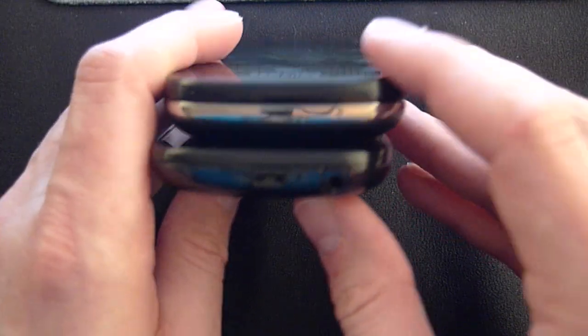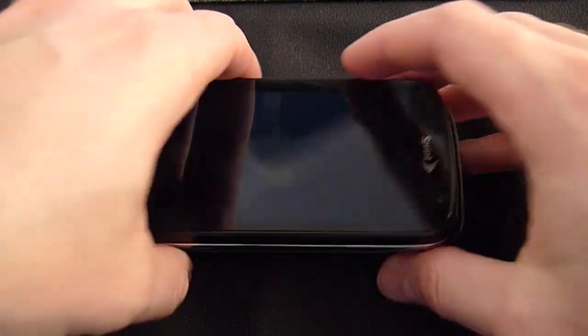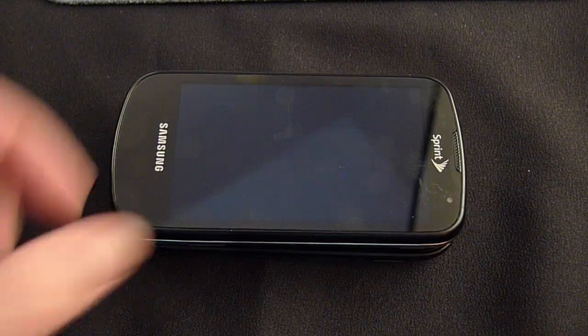The form factor is really nice in the pocket. Looking from the bottom and the top, it's about the same length as the Epic 4G.